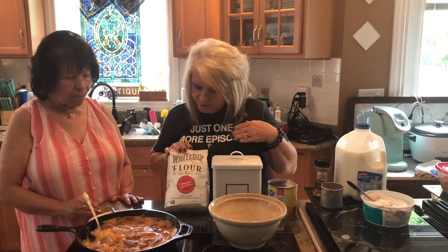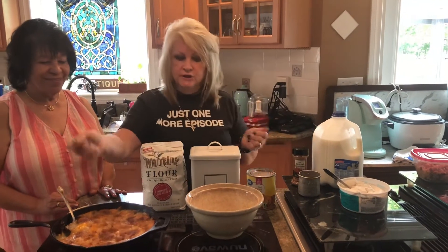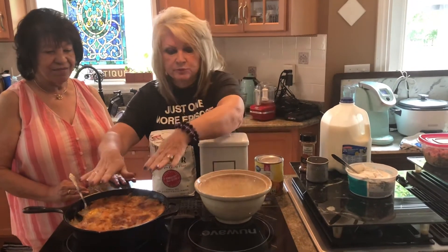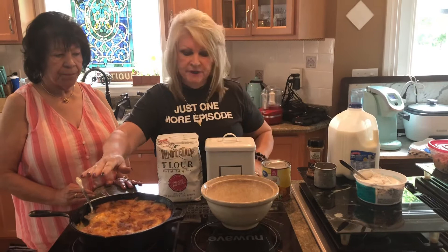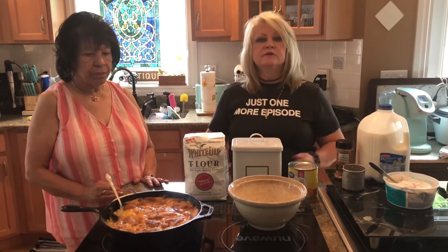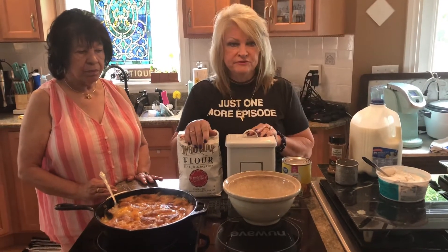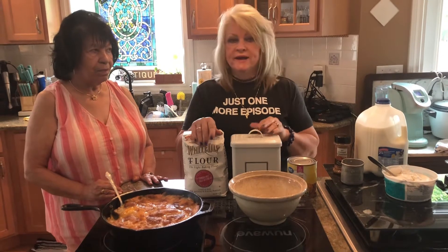I've got some White Lily here — that's what I prefer, but you can use any kind. Mix it in the bowl. Take your black skillet and pour your mixed ingredients on top of your melted stick of butter. Give it a little bit of a stir and put it in a 350-degree oven for about 59 minutes to an hour. Then you can go ahead and brew your tea or whatever you have to do.